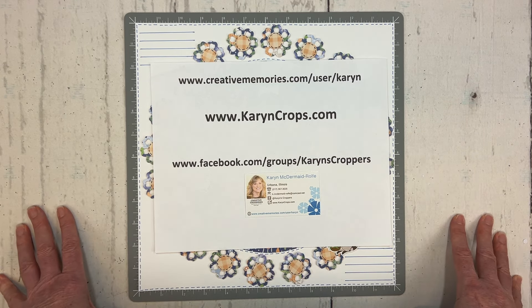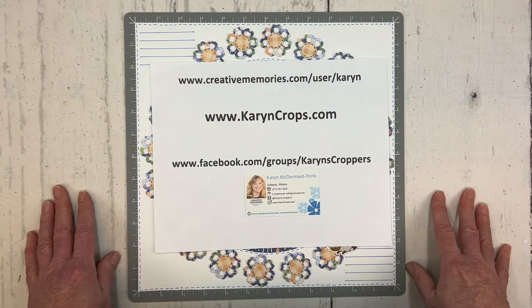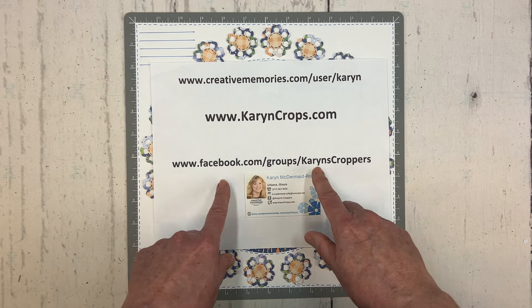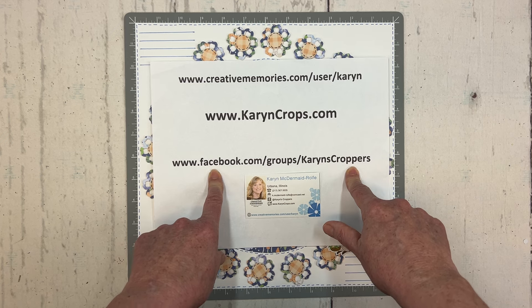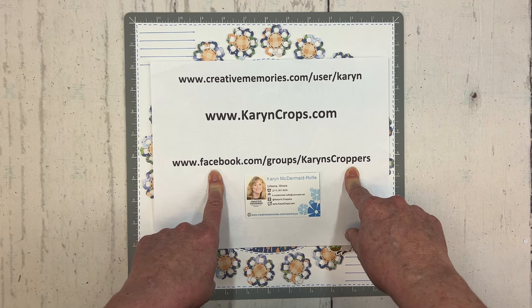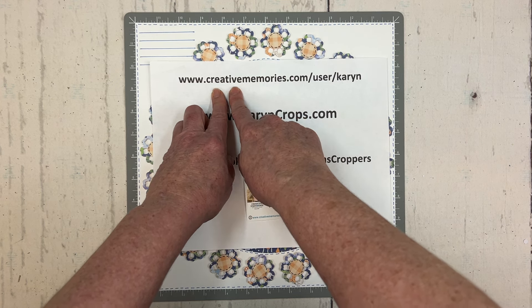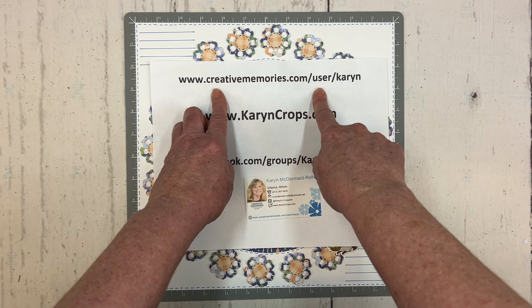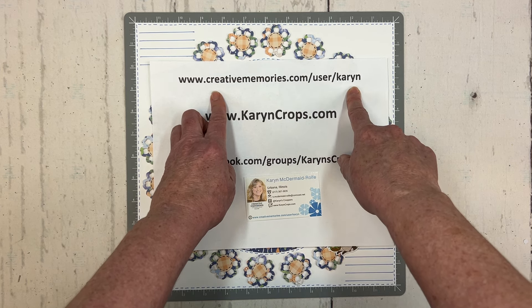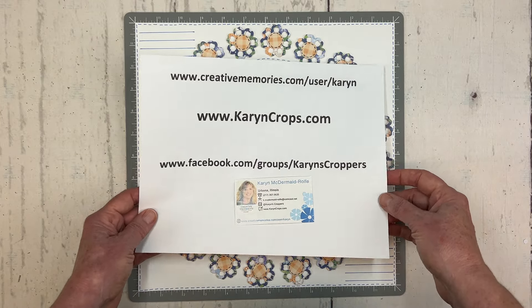Today I'm here for my monthly technique layout and challenge. I'll share a scrapbooking technique, then challenge all of you to use it to create your own layout and share a photo in my Facebook group, Karen's Croppers, for an entry into my May door prize drawing. I also appreciate any purchases through my Creative Memories website at creativememories.com/user/karyn — that's Karyn with a Y — and I offer a generous customer rewards program.